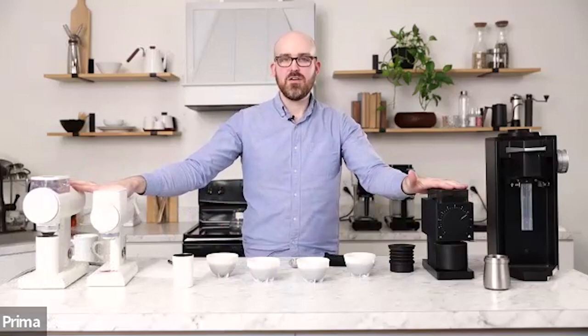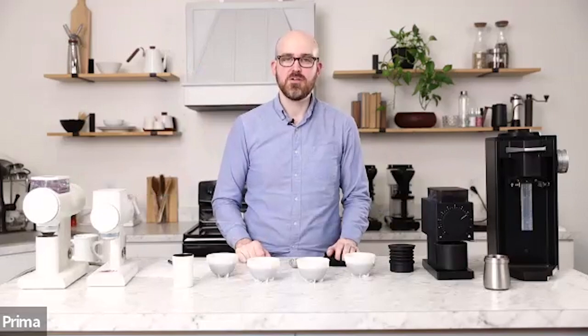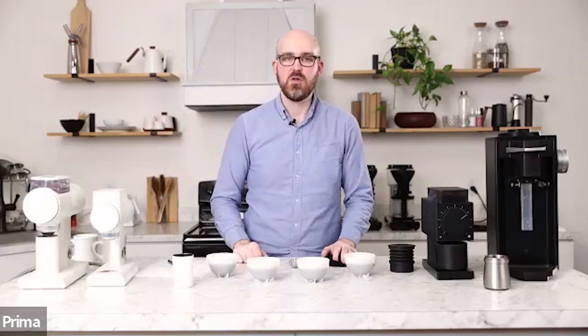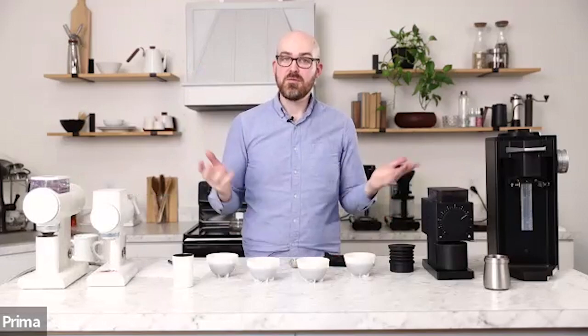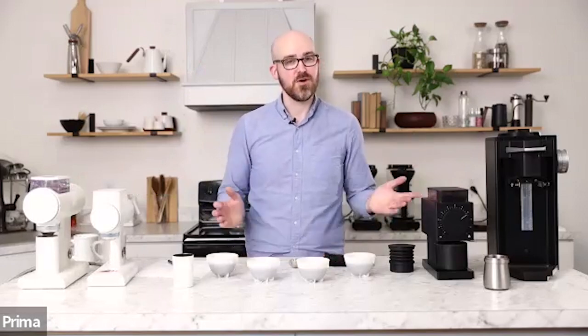Thank you all so much for watching. My name is Ryan. I'm the product manager here at Prima. If you're just joining the Prima Coffee community for the first time, we welcome you. We do a lot of different events like this, so stick around with us.